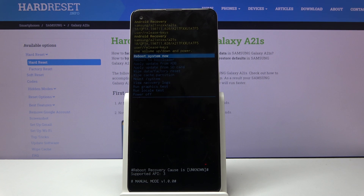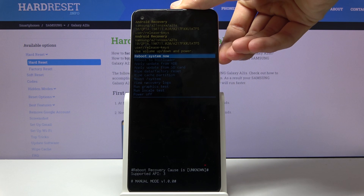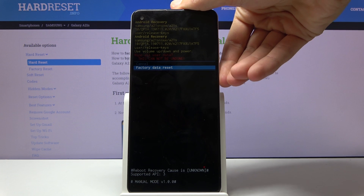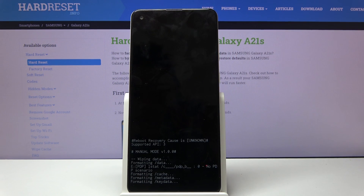From here, using the volume keys select 'Wipe data / Factory reset.' Confirm by selecting 'Factory data reset' and press the power key to confirm it.